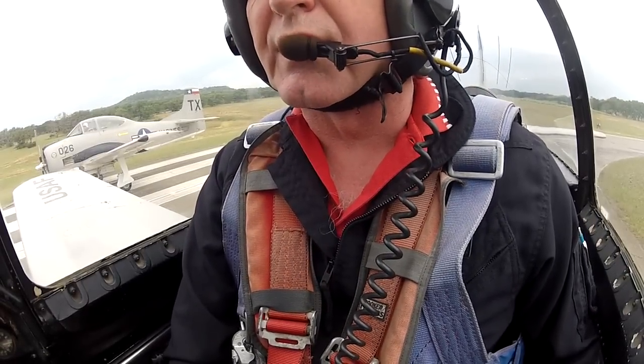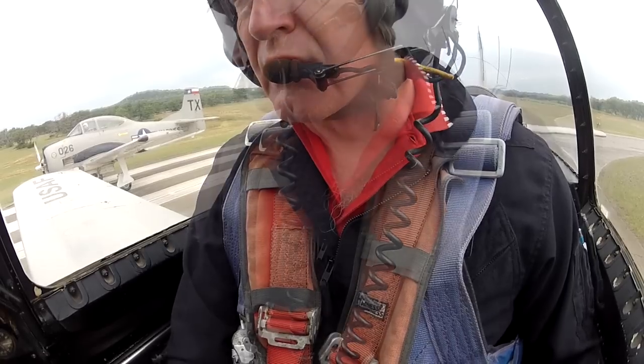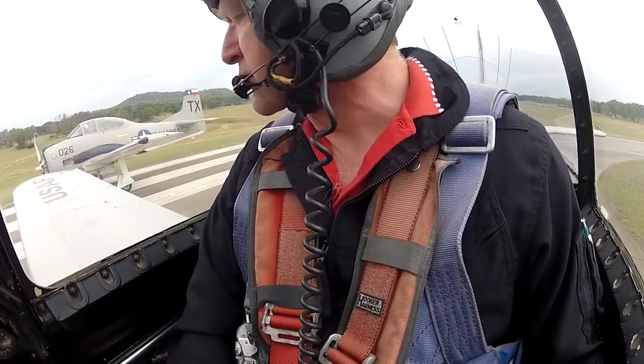T-28, we're ready for takeoff for runway 19. T-28, cleared launch. Smoke on.